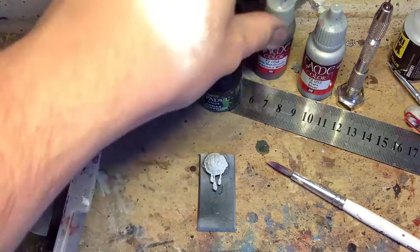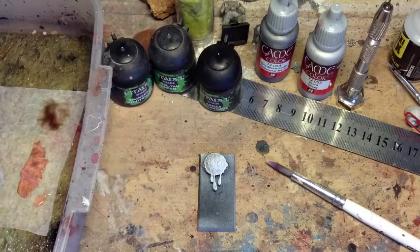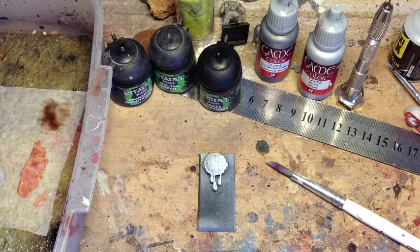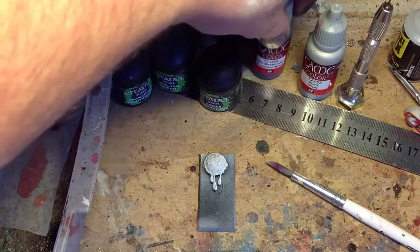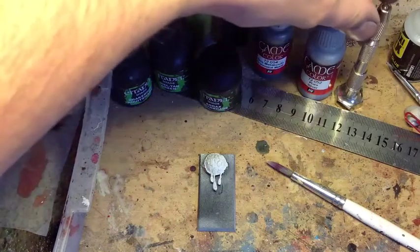The colours I'm going to be using are Game Colour metals, as I did in some of the previous videos. There's no particular reason for this — I've heard really good things about the Games Workshop metals, so there's no reason why you can't use those. The gunmetal metal, as it's called, the Game Colour one, is the equivalent of Lead Belcher from my understanding.